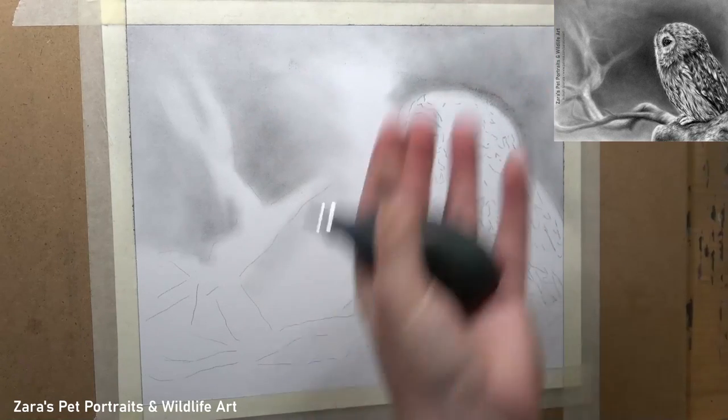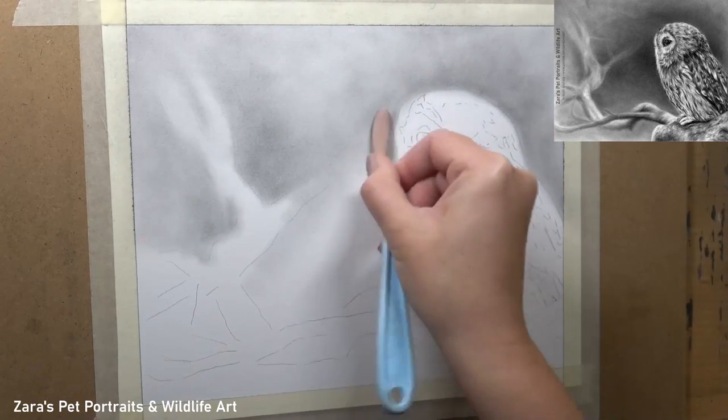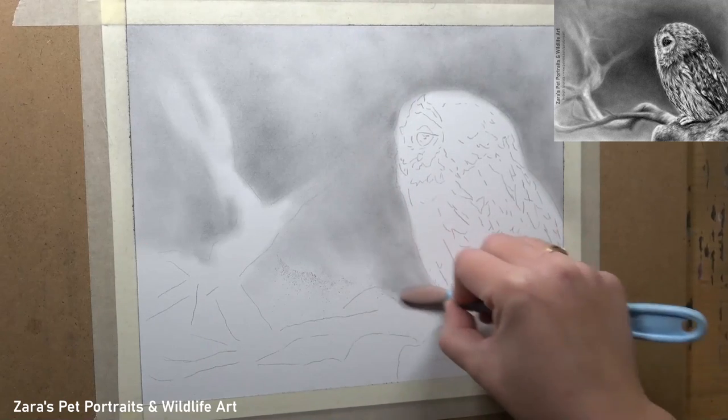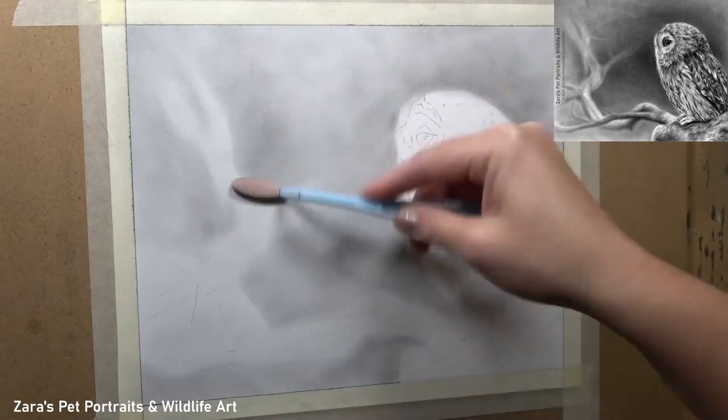As you can see here this is getting a really nice soft effect, and it's because I'm building up my graphite powder in layers. When we work with our graphite pencils when drawing the subject that is also very important, and the graphite powder for backgrounds or your base layer would be no different.